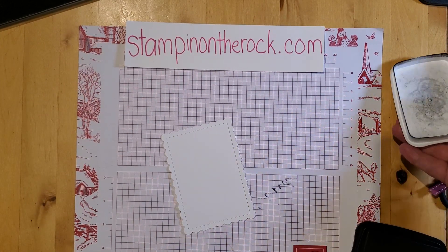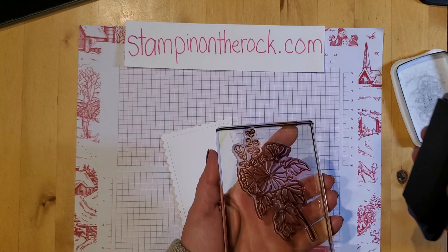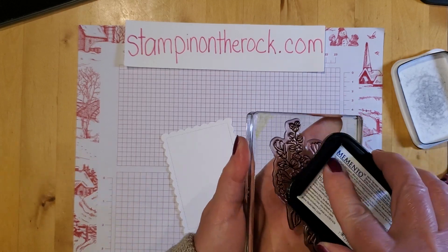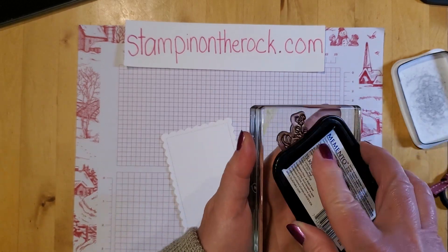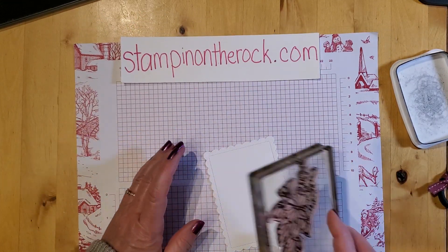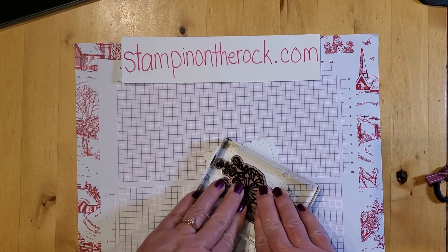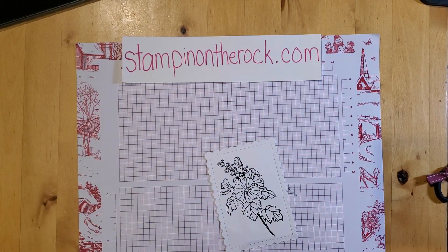I'm going to stamp the flowers with Memento ink. Anytime you have a stamp that's a little bit larger, it sometimes works better to stamp upside down and take your ink to the stamp rather than your stamp to the ink. I want to get this well inked — I just inked this ink pad last night. I'm going to press down in the center. Now let's pull that up. There we go.